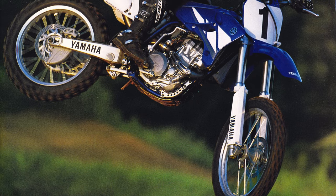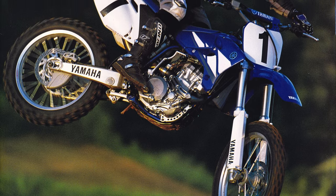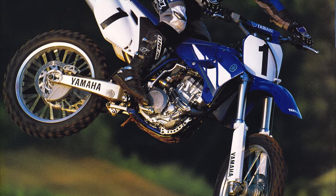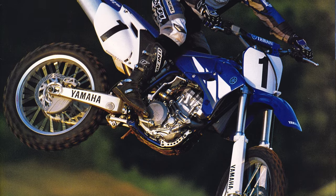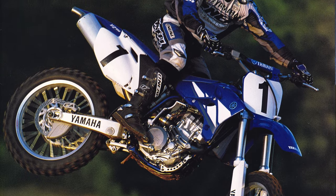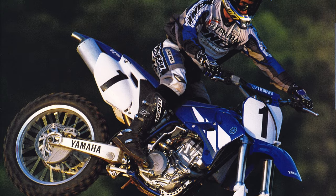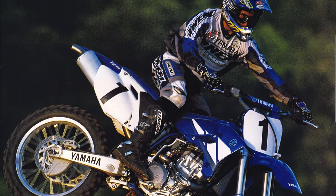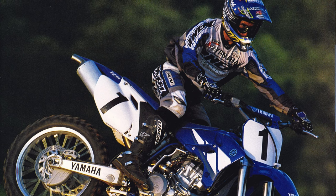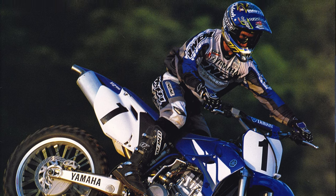In the rear, the Yamaha once again ranked at or near the top of the class. The stock shock settings were firm, and the rear delivered a well-controlled ride in most situations. It was reasonably compliant on small chop and excellent at dealing with big hits. This was a significant improvement over previous Yamaha four-strokes, which had often felt undersprung for their substantial weight. Just as with the forks, the KYB shock was not as plush as the stock Honda unit, but most fast guys preferred the firmer feel of the Yamaha.